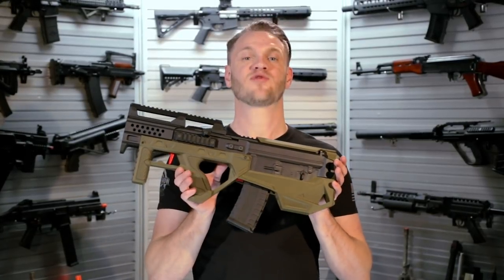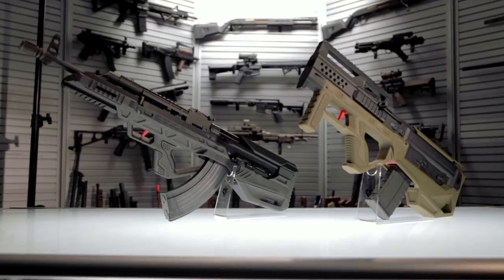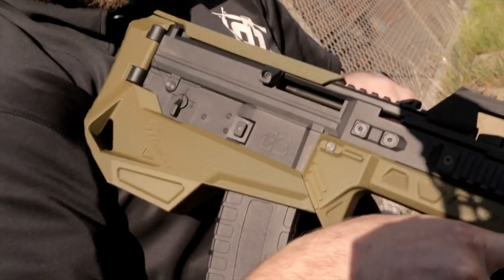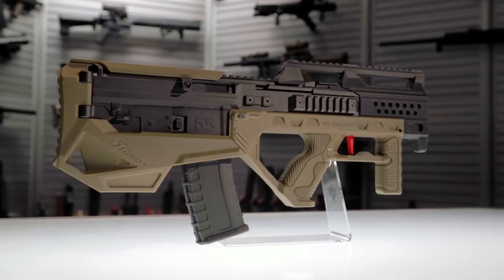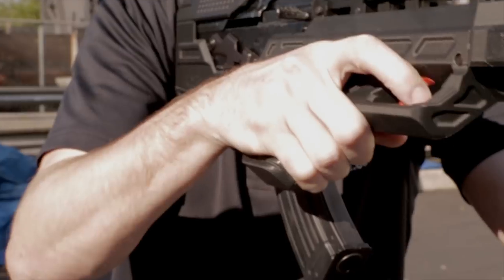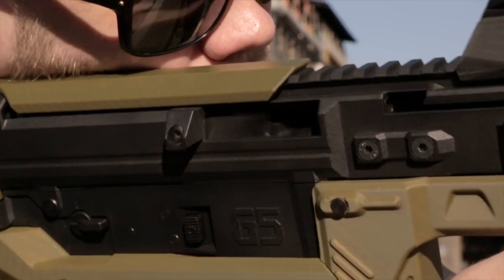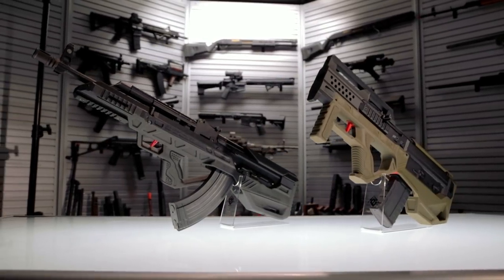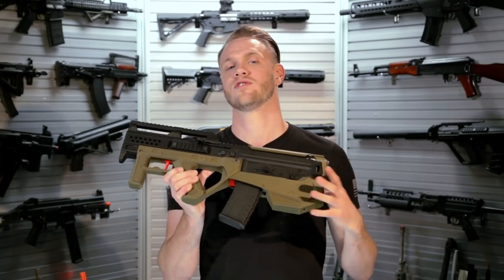What's up guys? These are the newest releases from SRU's prototype division. SRU continues to produce high quality prototypes, releasing 3D printed models that convert existing platforms into even cooler versions of themselves.